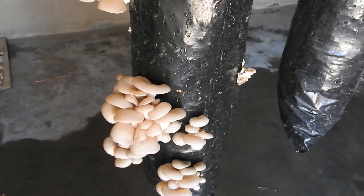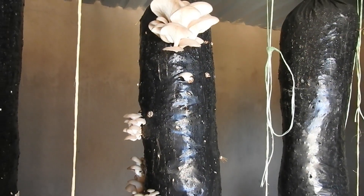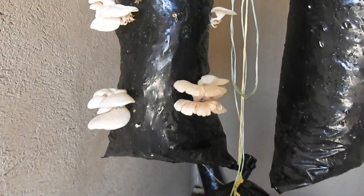Number 11: At this stage, your mushroom crop will be doubling in size every 24 hours. Continue spraying the bags with water twice or three times a day for the next 7 days.